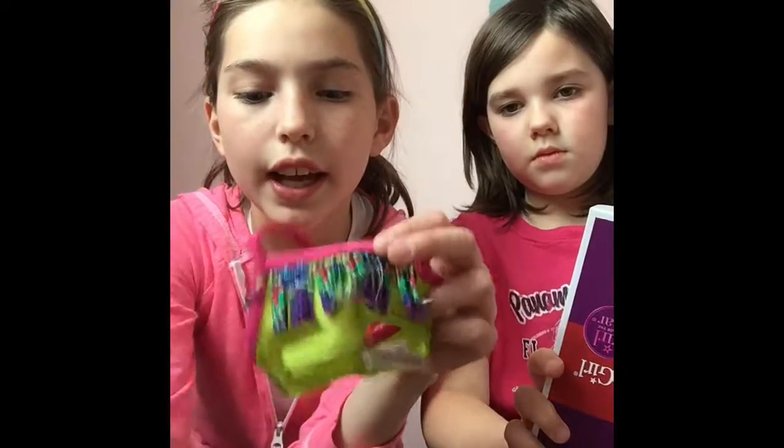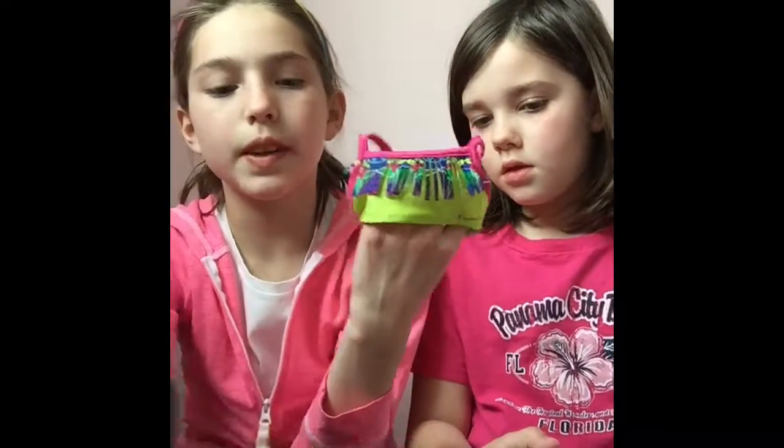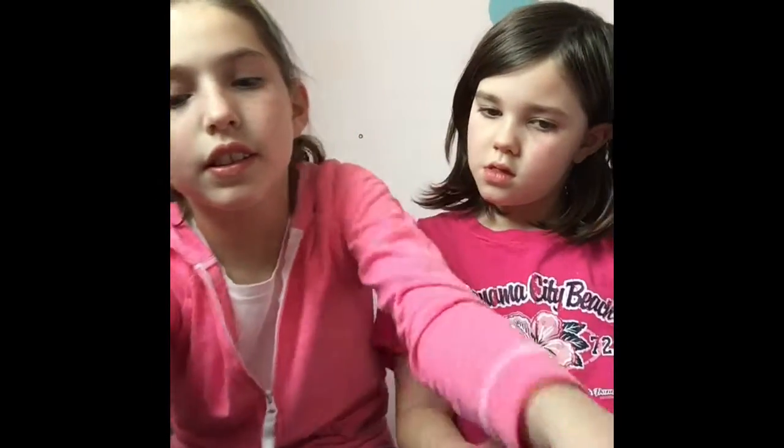The first top has fringe and it has the same pattern as the swim shirt, so that's cute. This has the same color so they can go together — these two can go together, and then these two go together as well. It's a mix and match swim set, so why not? And the headband can go on whichever one.